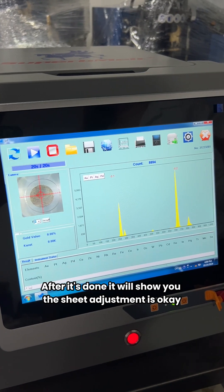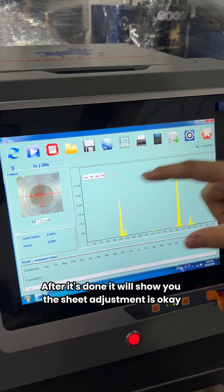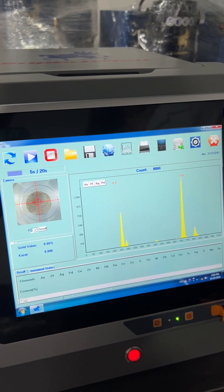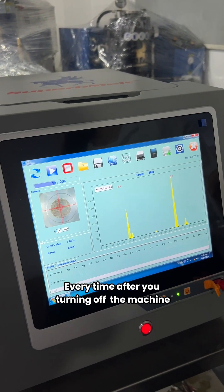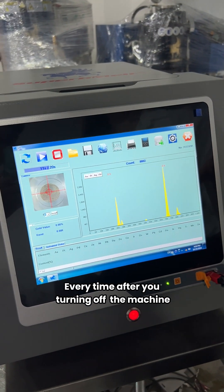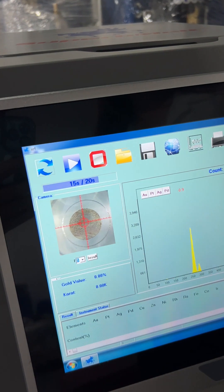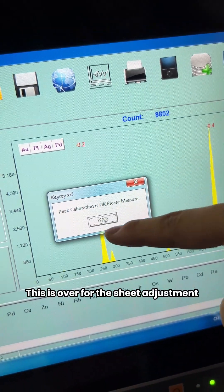After it is done, it will show you 'sheet adjustment okay.' Every time after you close up the machine, you need to do the sheet adjustment again. This is the completion of the sheet adjustment.